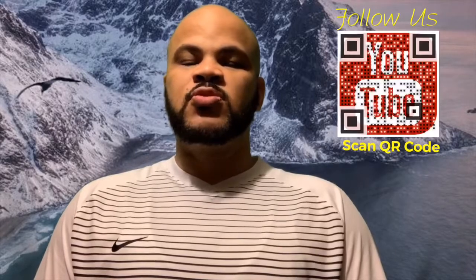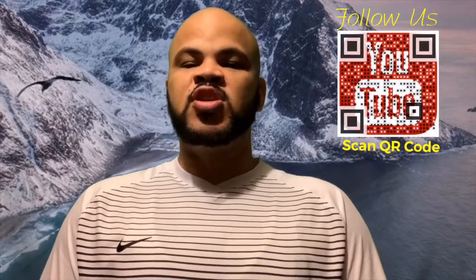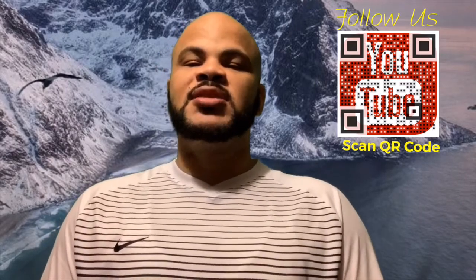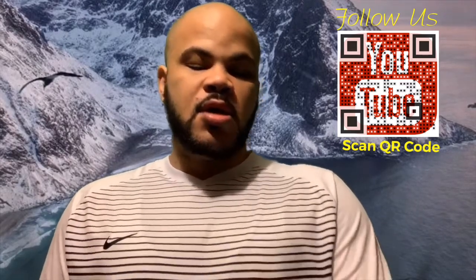Hello everyone, and welcome to another episode of Ken's Travels. Today's episode I want to show you some things that you can take with you on your trip — whether you're at the airport, once you're on the airplane, or even once you arrive at your destination — to make things a little bit easier for you.